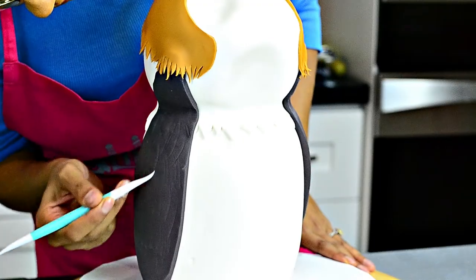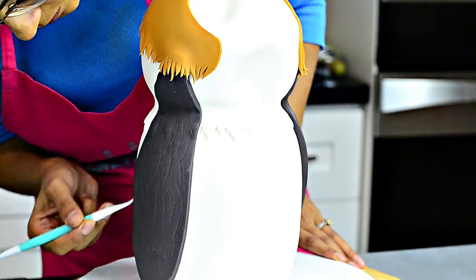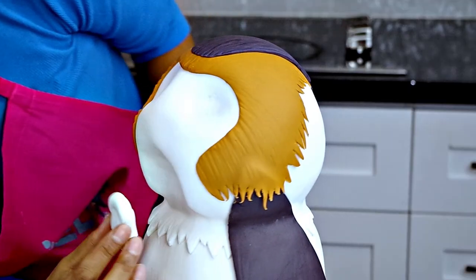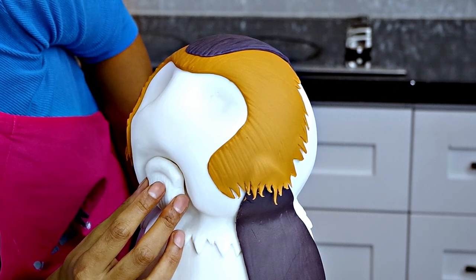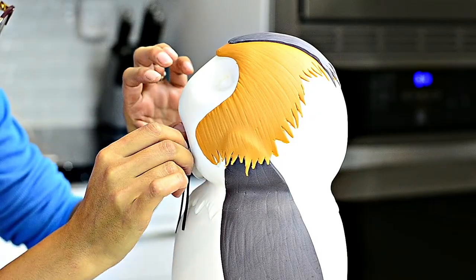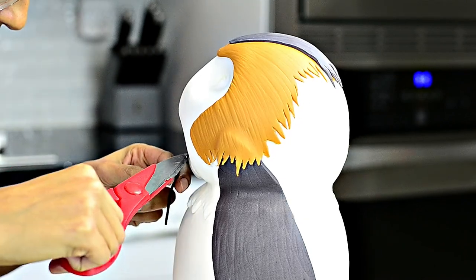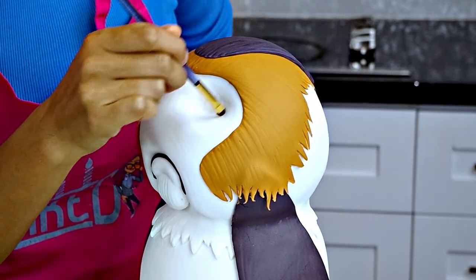I used my gum paste tools to make little marks in the wings and top of his head to make it look more like feathers. I also added a little gray patch to the top of his head, but the camera stopped recording. I made a little mouth out of fondant and stuck it into the indent where his mouth would go using some piping gel. I made a little strip of black to go around the lips for his adorable frowny face.